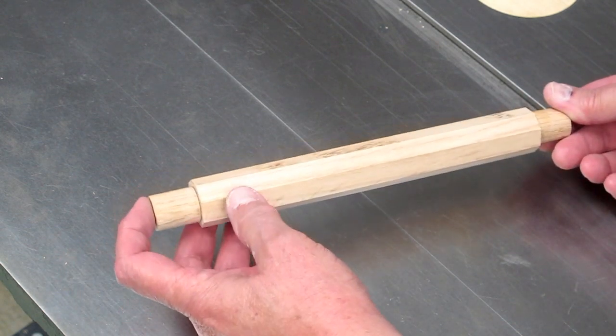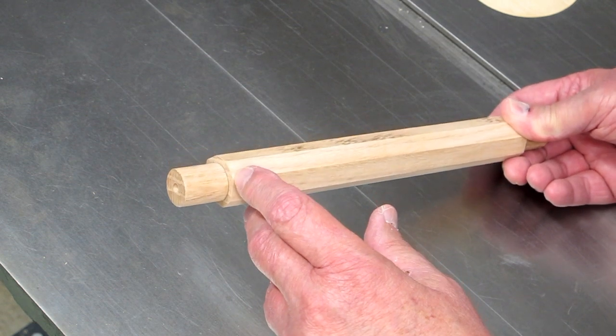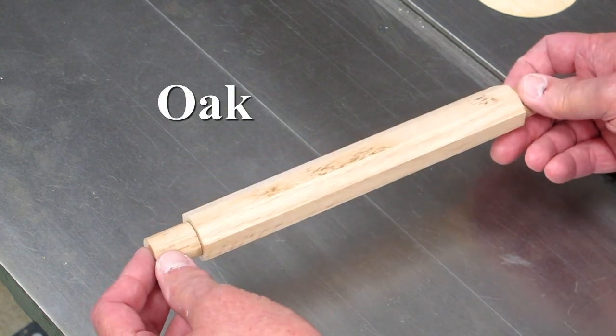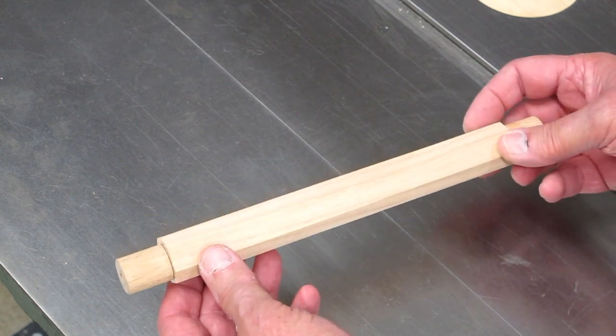Then I'll turn this to one inch and use a go/no-go gauge to check it throughout the length. When you're turning something as thin as a one-eighth wall thickness, it can be a little dicey so you have to be careful. You can always pick up a piece of wood that has a natural crack or flaw in it and the thing can shatter on you.